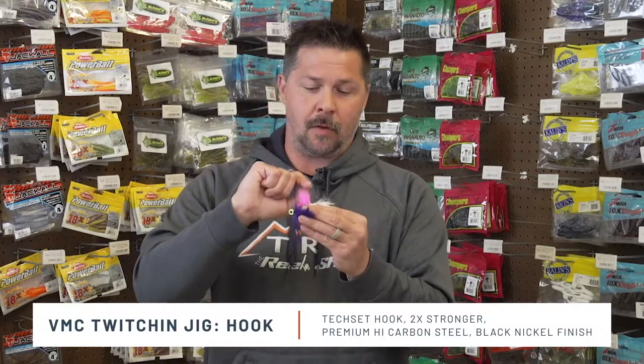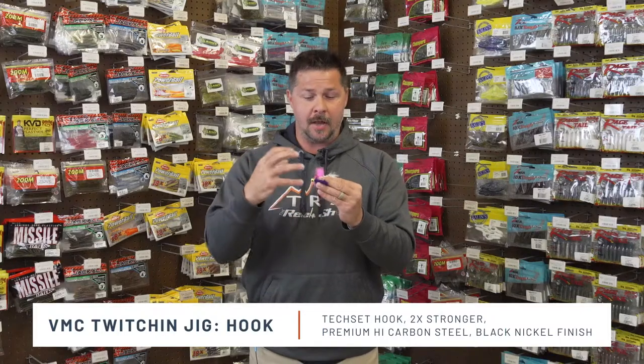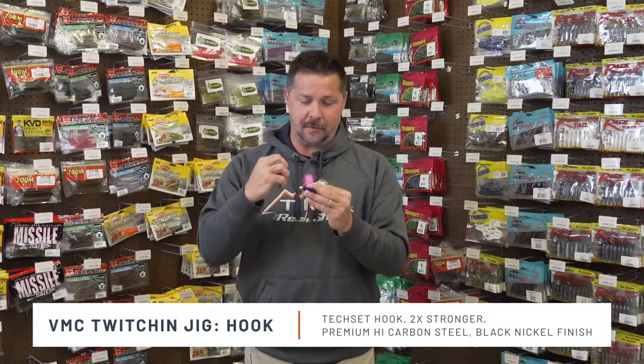When we get into the line and rod-reel setups, you don't have to worry about bending these hooks out. VMC high quality products — this hook is no short of all that high quality. We talk about the TechSet Bend, and it being two times stronger than most of the hooks in the hair market. We also talk about the black nickel finish to give you that durability and long-lasting use.